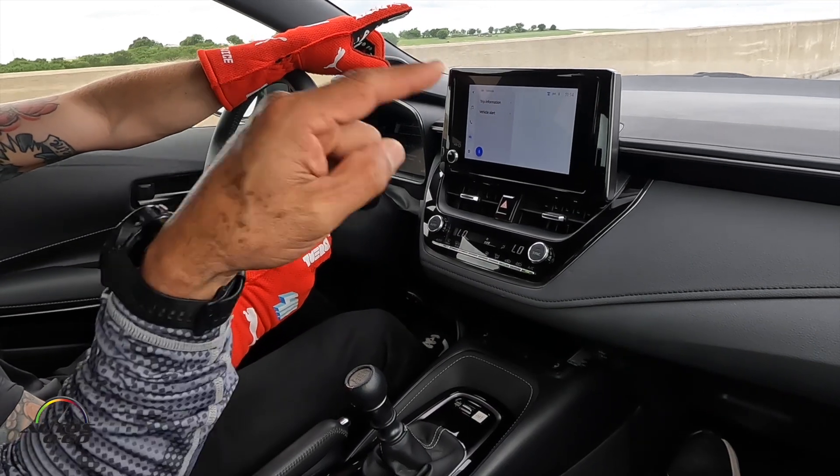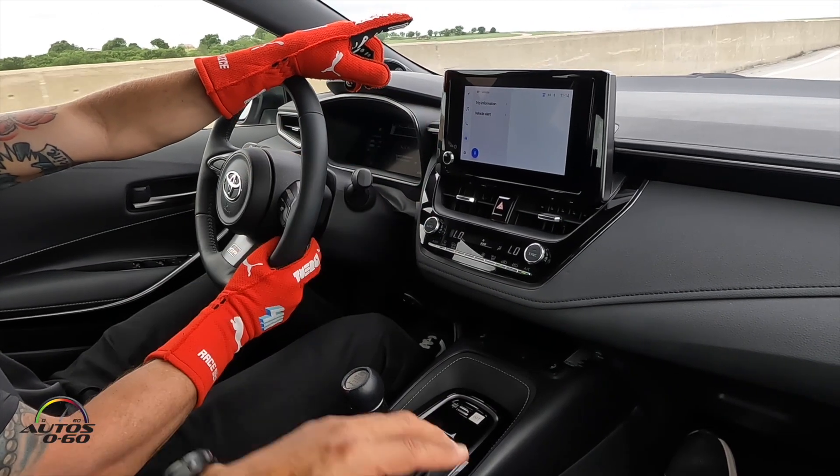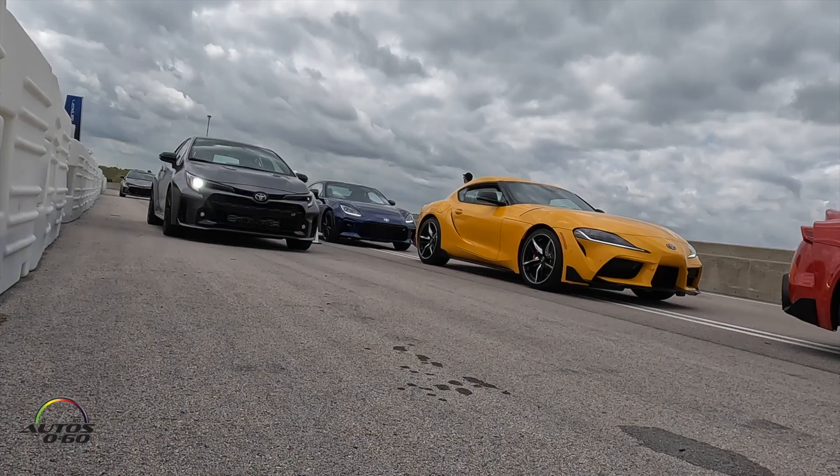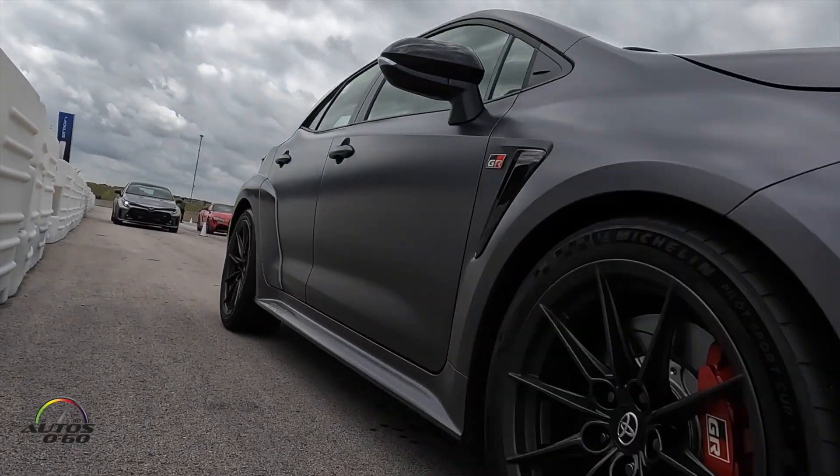And then there's the Morizo. That has 100 pounds less — I think stickier tires — and also 30 more foot-pounds of torque. Wow. Amazing.